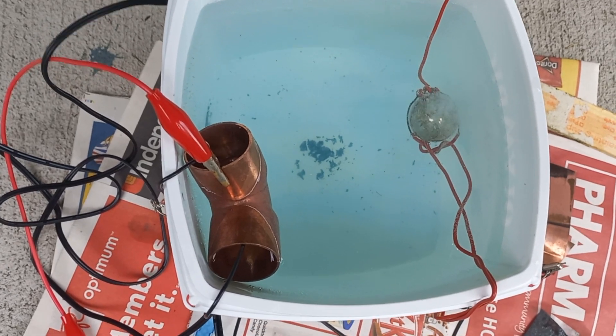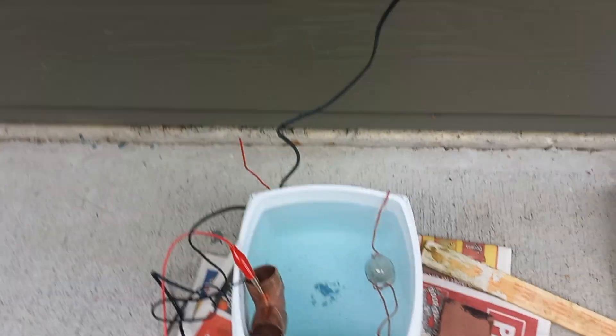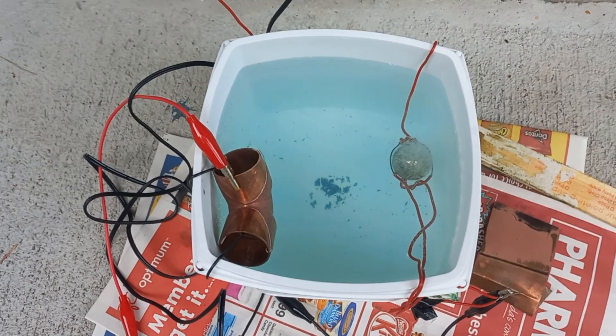You can actually see the ball turning a copper color — pretty cool! So all you need is a cathode, anode, and a simple little power supply, some vinegar in there, a bit of salt, and you're electroplating. There you go.